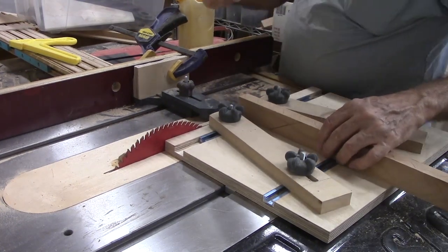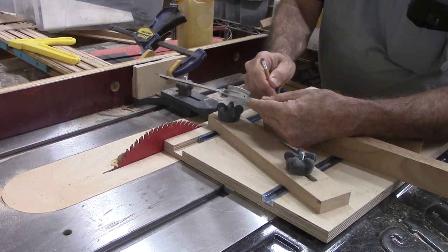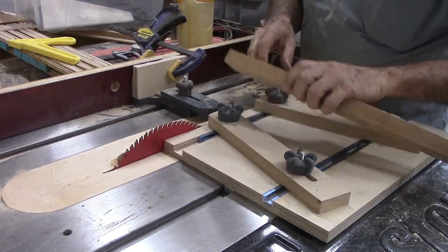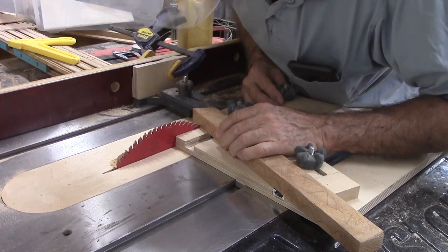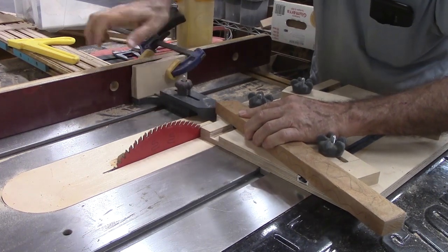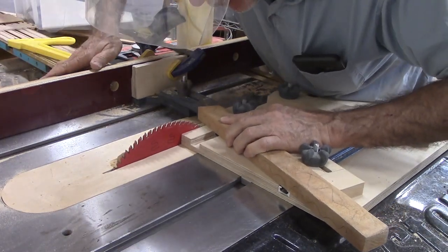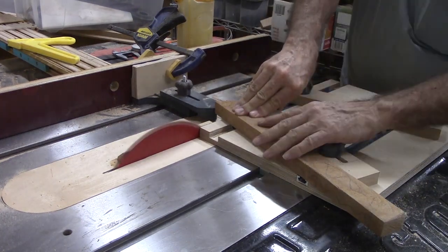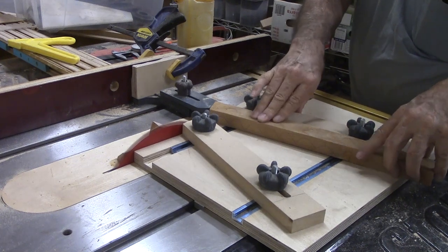Task 1 is already completed — that is using a segment angle template to set the arms at the correct angle. Task 2 is to set the length stop. I mark the length on the wood that already has the opposite side cut at the correct angle. I mark the wood because measuring the distance between the length stop and the saw blade would introduce cosine error — you can search for details on cosine error on your own. After aligning the blade to my mark, I cut the first segment. I could measure and check the result and readjust if necessary, but it was not necessary this time. At the completion of each cut, I move the sled back and adjust the wood to the opposite alignment arm, then gently press the long point against the length stop.